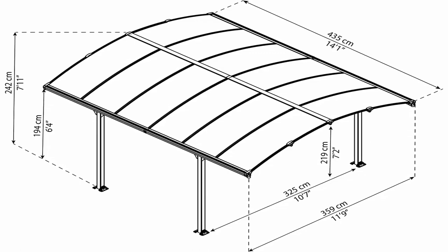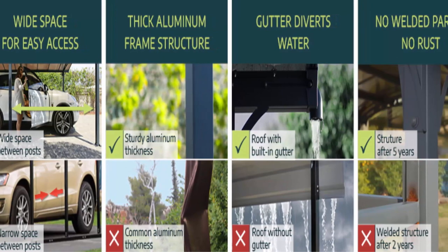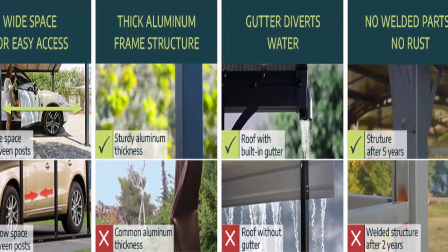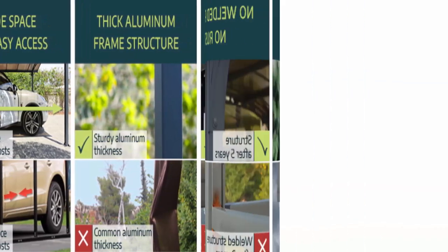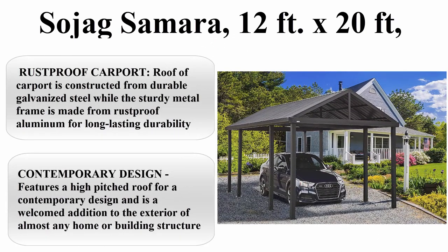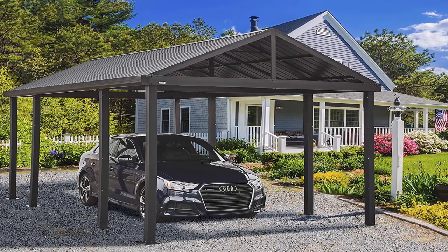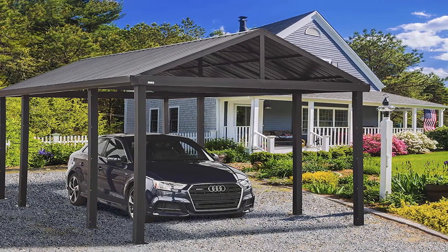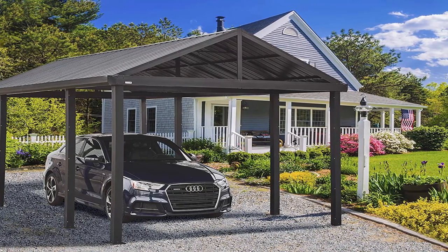Year-round protection with no hassle. Maintenance-free design means no rust, rot, peel, moss, or fungus. Built-in gutter system redirects rainwater sideways and allows for water collection. Top 3: Sojag Samara 12 feet x 20 feet carport. Rust-proof construction: the roof is constructed from durable galvanized steel while the sturdy metal frame is made from rust-proof aluminum for long-lasting durability.